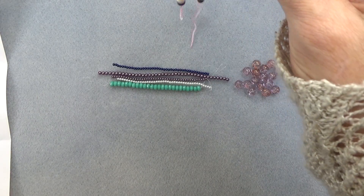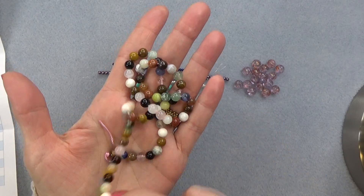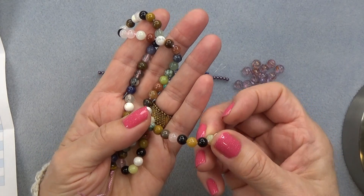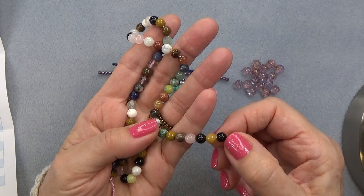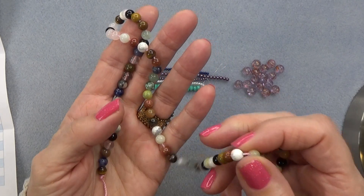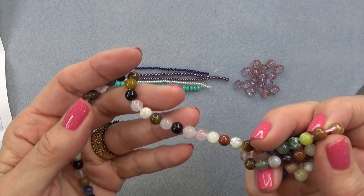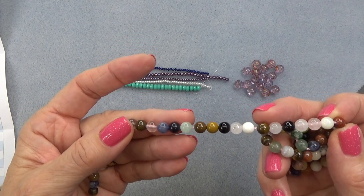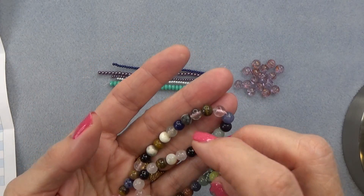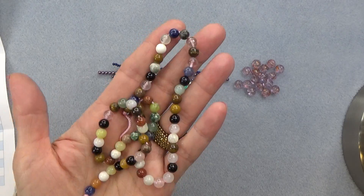And then we have 6mm round mixed gemstones — 70 pieces. You can find your birthstone in here. What a great 6mm bead. Look at all those gemstones. We have sodalite, onyx or jet, rose quartz, some agate beads, goldstone — love goldstone — a little aventurine, some tiger's eye, and just all different colors of stones. Really pretty. Love.